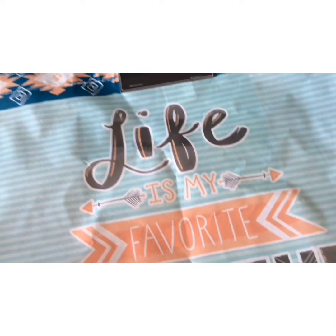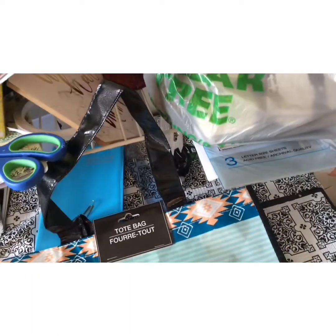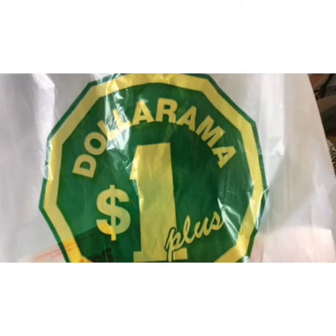Hey everybody, it's Giselle and welcome back to my channel. I have a quick Dollar Tree haul and a mini Dollarama haul, so let's start with the Dollarama one — it's not much but I just thought I would share.